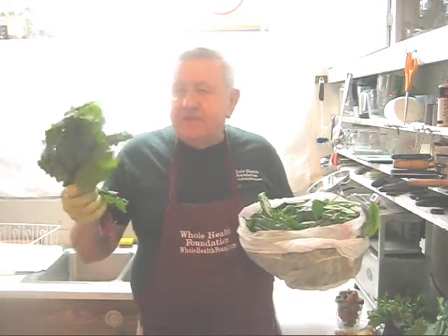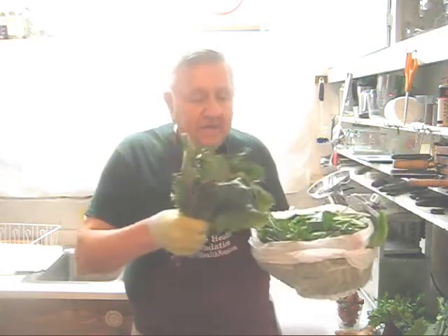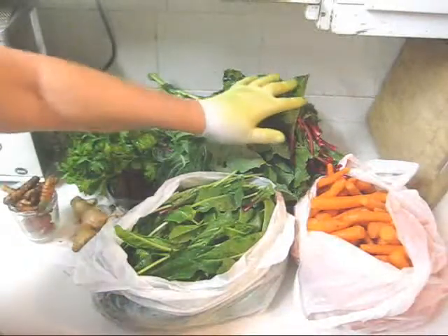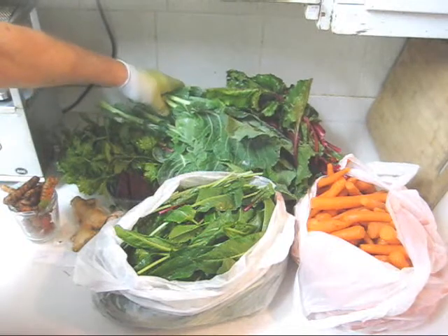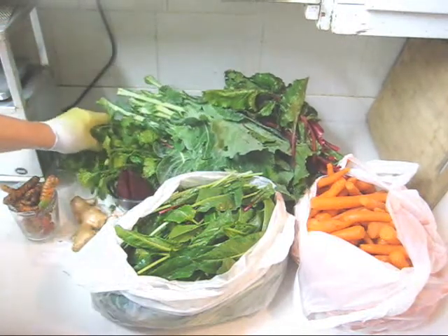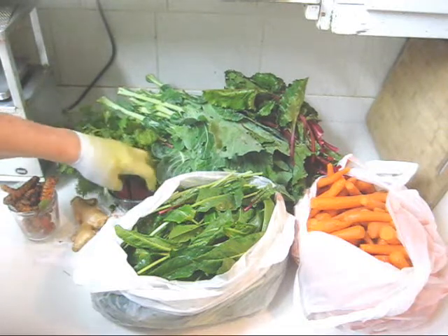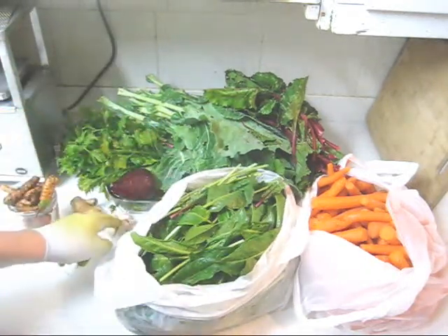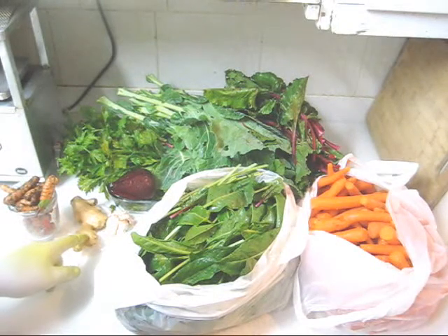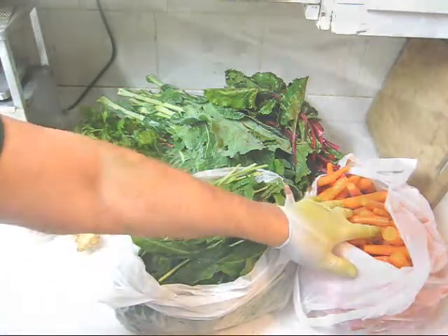I have here beet tops from four beets, French sorrel, and a number of other ingredients. In addition to my French sorrel and my beet greens I have collard greens from several collard plants, two celery plants, one huge beet, one garlic head, 130 grams of ginger and 200 grams of turmeric, plus carrots of course.